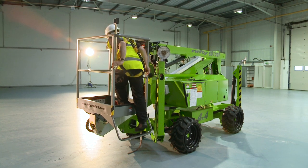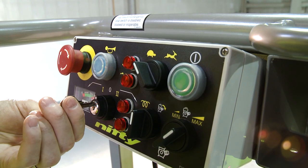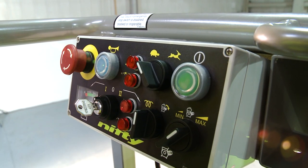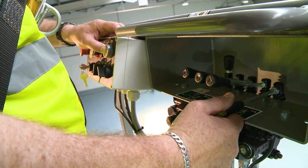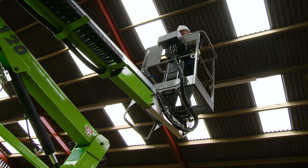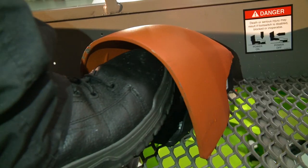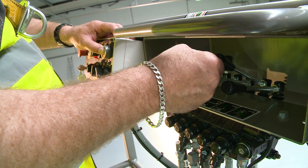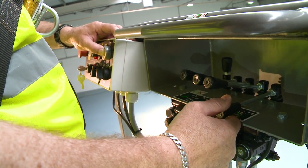Operating the SD120T is easy. After selecting a power option with the cage control switch, simple to use, fully proportional levers control all boom movements. By simply raising or lowering the levers, while pressing and holding the green power button or foot pedal, the operator can easily and accurately move each boom individually or together to position the cage.